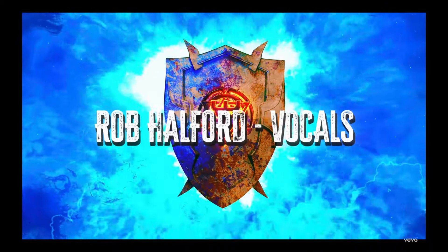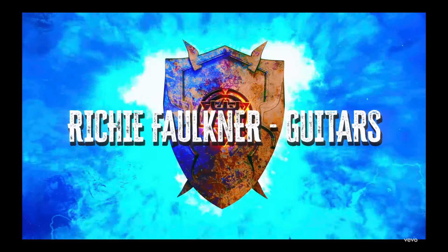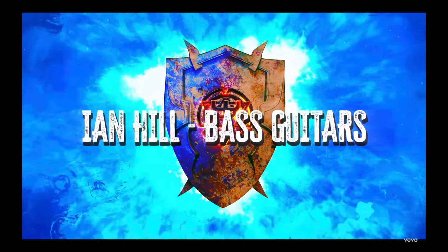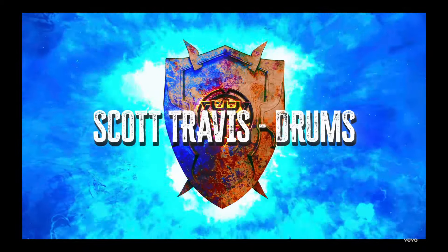Lucky number 7 is As God as My Witness — a Leather Rebel, another nod at the Painkiller album. Just listen to that riff and the overall feel: frantic, fast double bass drum, definitely a banger. And it's got a very catchy chorus.